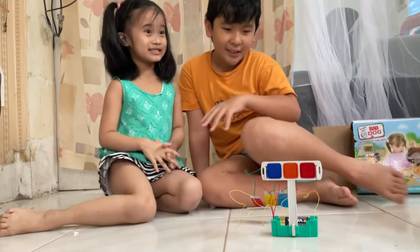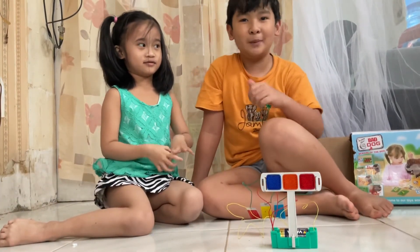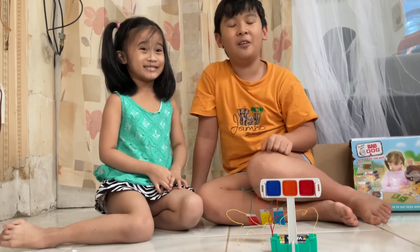Thank you guys for watching my invention that I made. I hope you like, subscribe, and comment down below. Thank you. Bye.